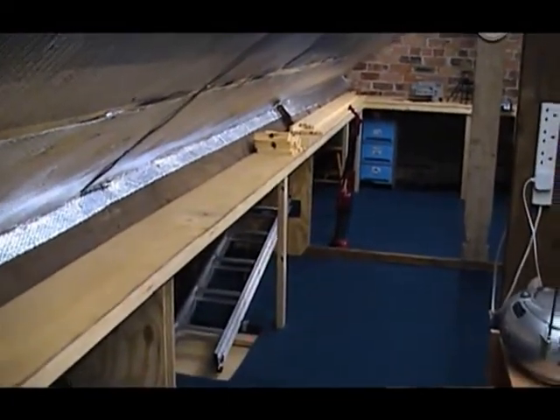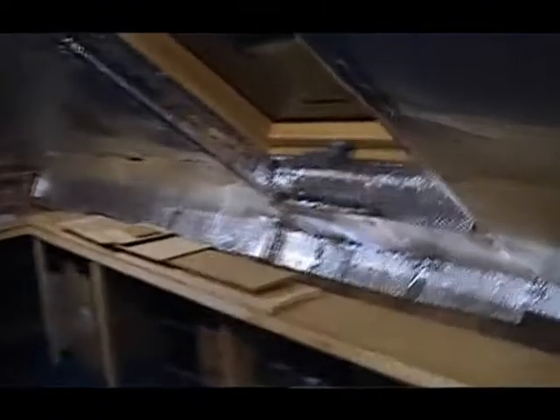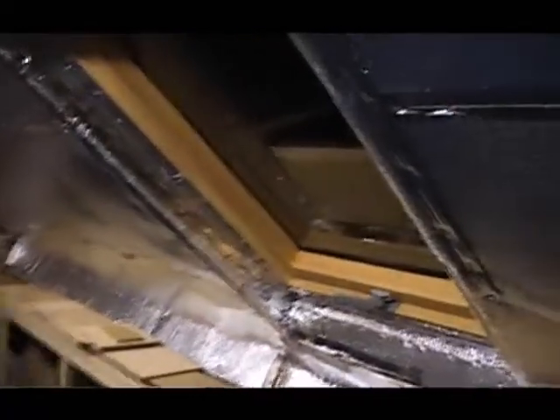A couple of things I wanted to do — if we come across into the middle section of the loft, you may remember on the first video there was a chimney stack here which had prevented me from getting the centre section of the flooring completed. I had done the two far ends but couldn't get the middle bit done because of the chimney stack. Well, as you can see, the stack's now gone and I've got a window fitted in place.